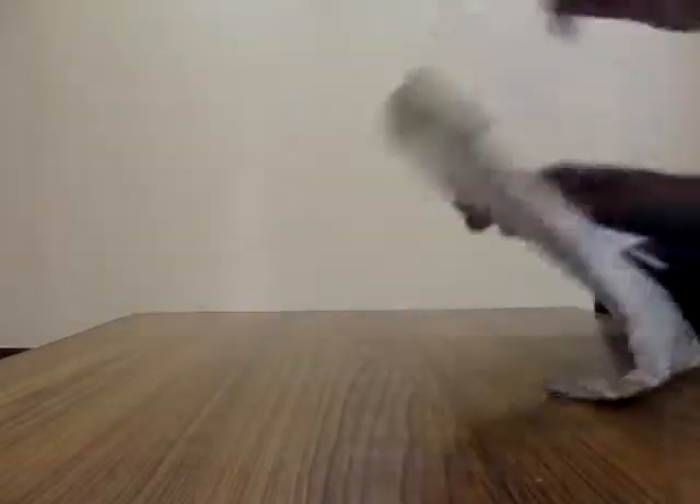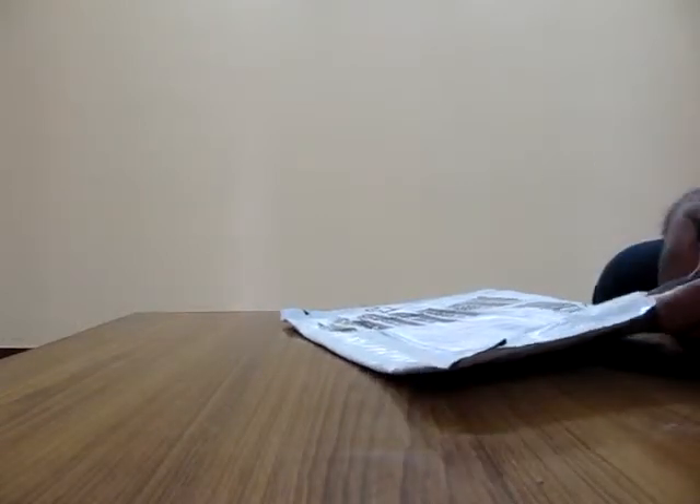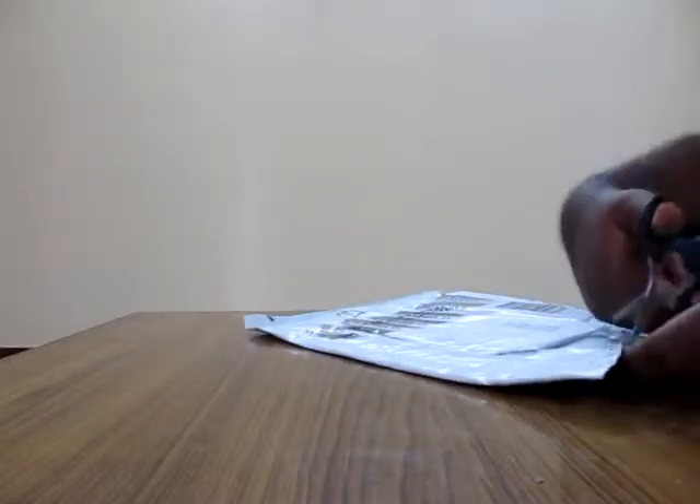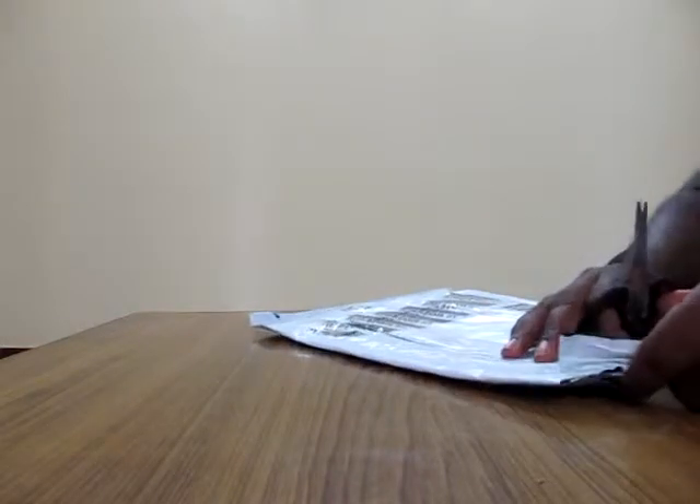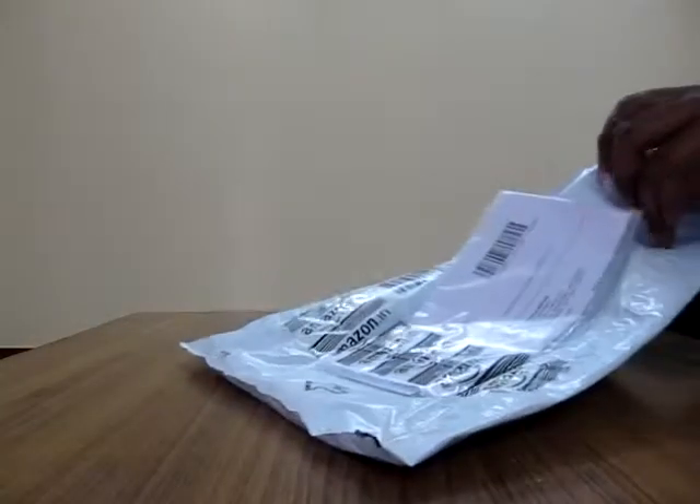Pretty fast delivery — I ordered it on Monday and I thought I'd receive it today, but I actually got the product yesterday. So they delivered it earlier than expected.